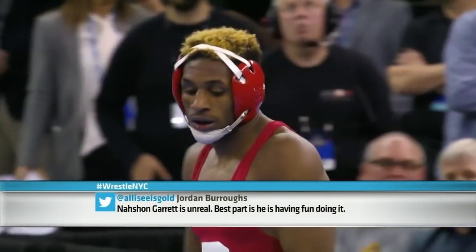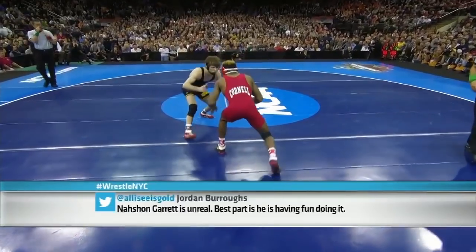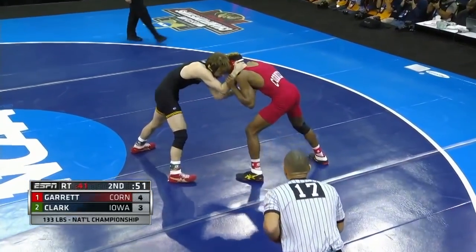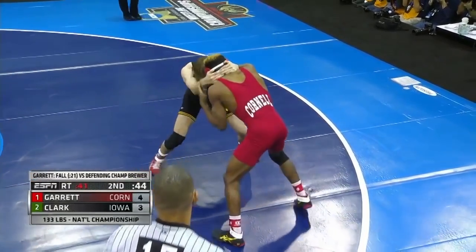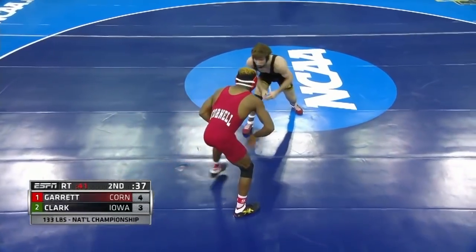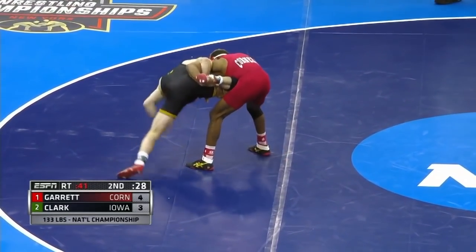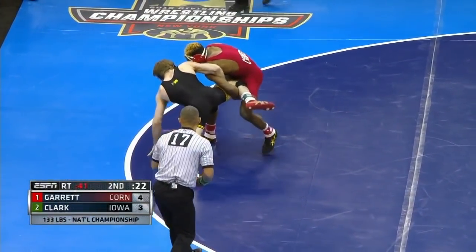Our good buddy Jordan Burroughs, the 2012 gold medalist and Pan Am Games gold medalist who will be competing for the United States in Rio this summer, was talking about how much he likes to watch Nashawn Garrett. He's certainly one of the most exciting wrestlers in this entire tournament. He took down the defending 133-pound champion in the semis. He pinned Cody Brewer for the fastest pin of the tournament so far — in 21 seconds yesterday. Garrett just blitzed Brewer. And Clark got here with a buzzer beater at the end against Richards. We saw Garrett trying to get in on that blast double, trying to maintain control of that right ankle.